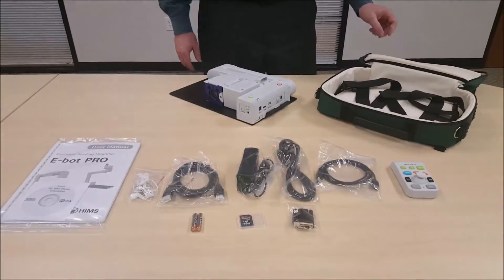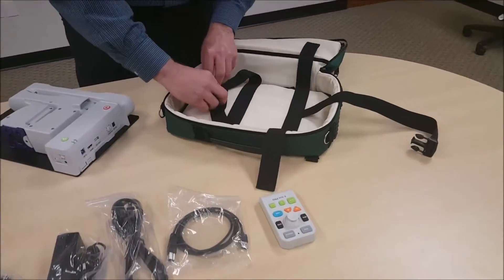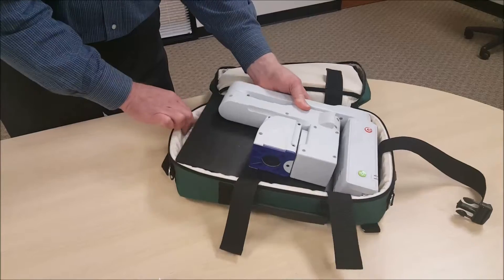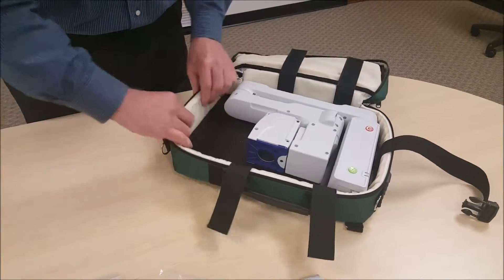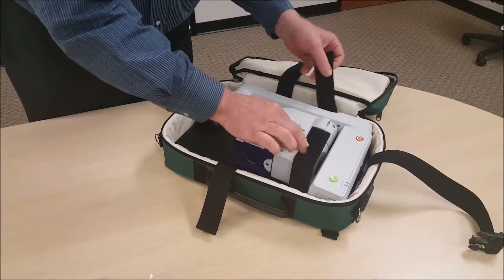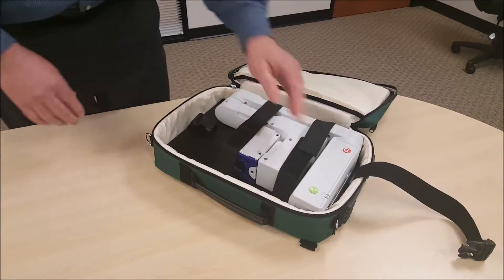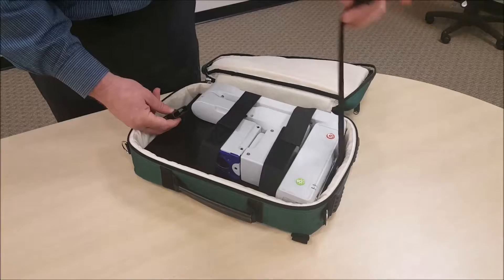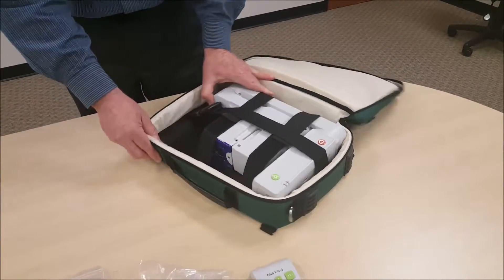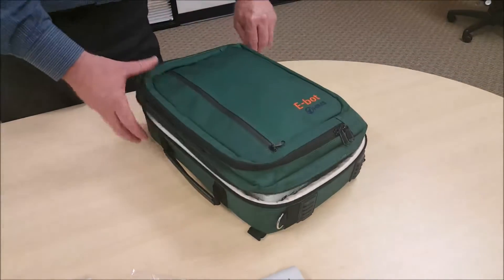To put it away into the backpack, open up the main compartment and undo the straps that will secure the E-Bot once it's placed inside. Put the side straps on — they're just velcro so they're easily fastened down. The last strap that goes vertically on the unit snaps into place, giving you a very secure E-Bot that won't get damaged during transport. Then zip that up.